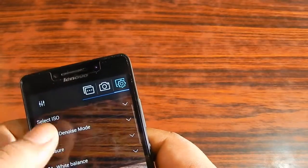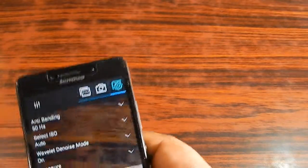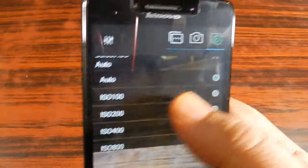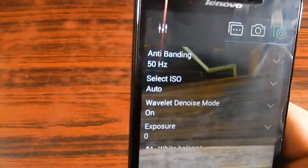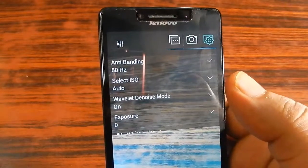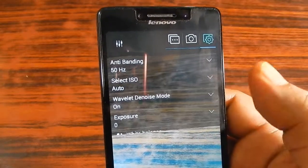There is anti-banding — keep it at 50 Hz in India, you don't need 60 Hz. There is also ISO selection; this smartphone supports up to ISO 800. If you know how ISO works from experience with DSLRs, you can use it manually. Otherwise, just keep it on auto and it will select the ISO by itself.